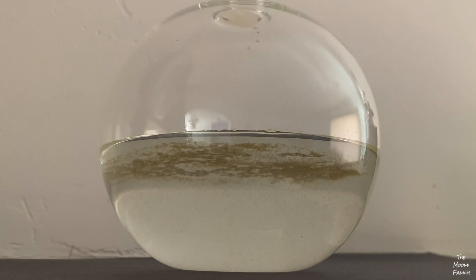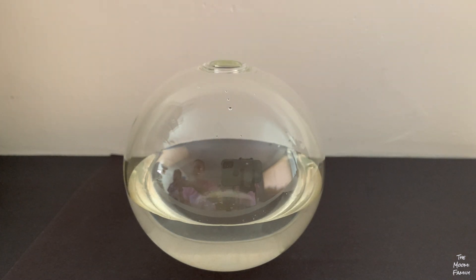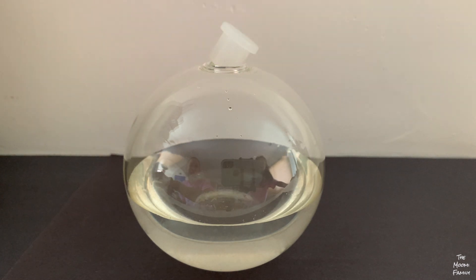Dinoflagellates grow the best with the right amount of sunlight and food. When we take care of our dinoflagellates, they will light up at night when you gently swirl the bioorb.